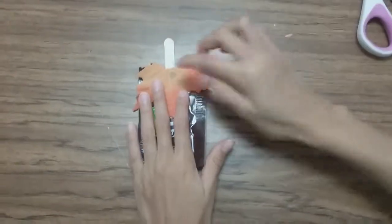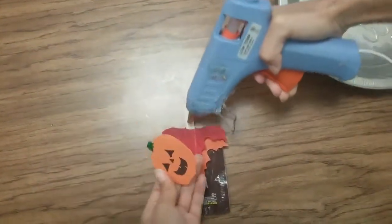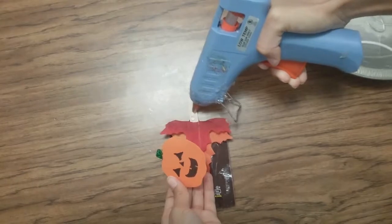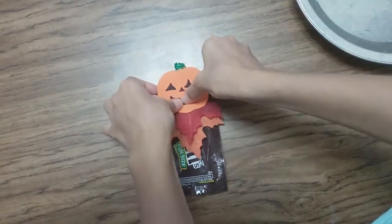Flip it over and put a little bit of glue there so it holds it in place. Now take your pumpkin head and glue it onto the stick. We did two leaves to make it extra fancy but you do not have to do that, in the spirit of keeping it simple.